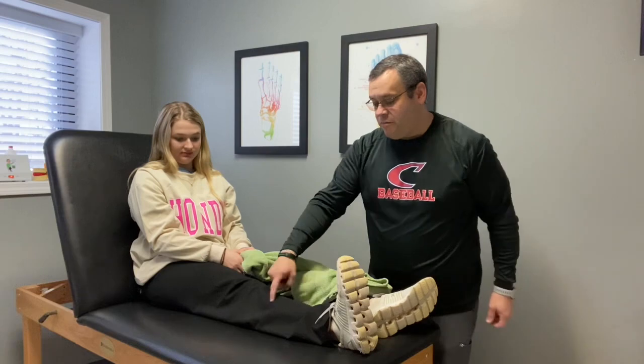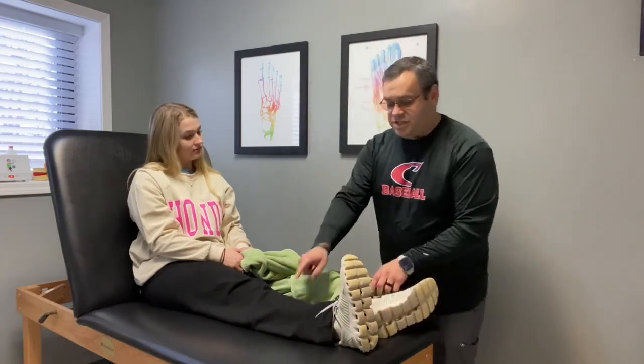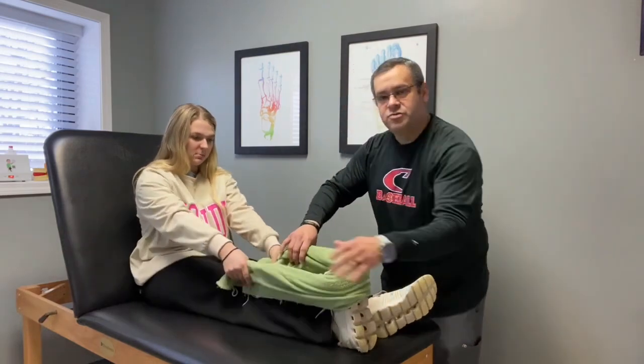Pull that back for me. You should be able to feel this muscle on the outside of your leg activating. She goes as far as she can, she's activating this, and then on top of that she's going to give a little stretch.